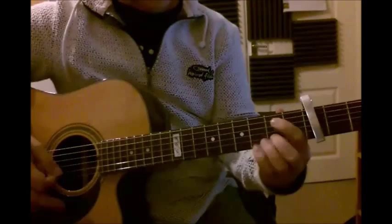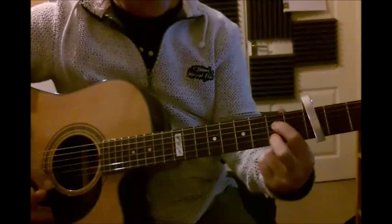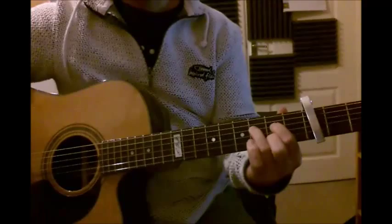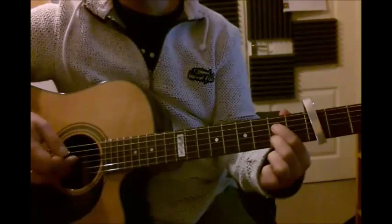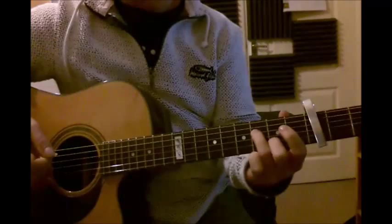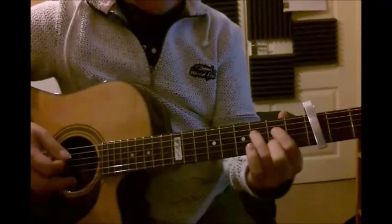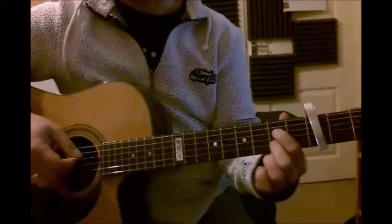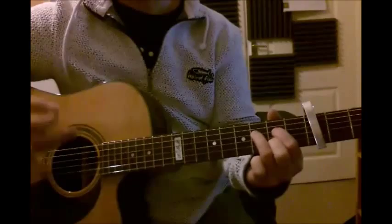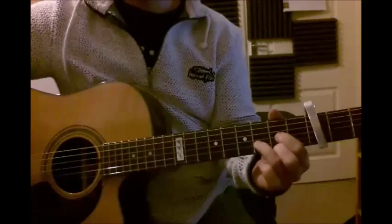Then the next chord is an A7 - first finger on the second fret, fourth string; second finger on the second fret, second string. And then the last chord: I take that E note on the second fret and play with my third finger down on the fourth string third fret - it's kind of an A augmented. The E note is the fifth of the A major scale and you're playing the sharp fifth. So if you play A major with the sharp fifth, that's an A augmented, but I'm adding the augmented sharp fifth to the seventh chord. And then back to the D.